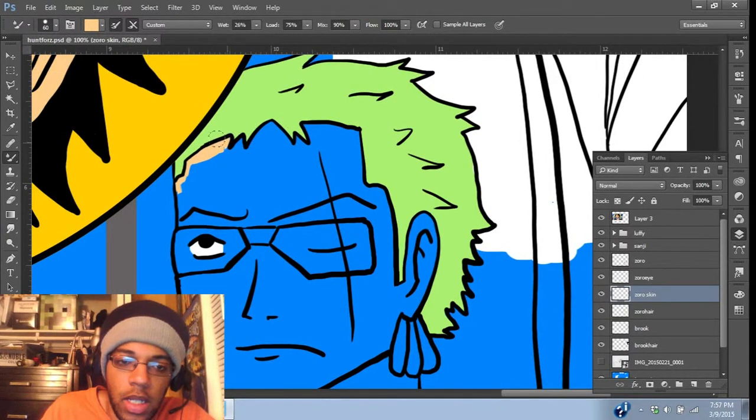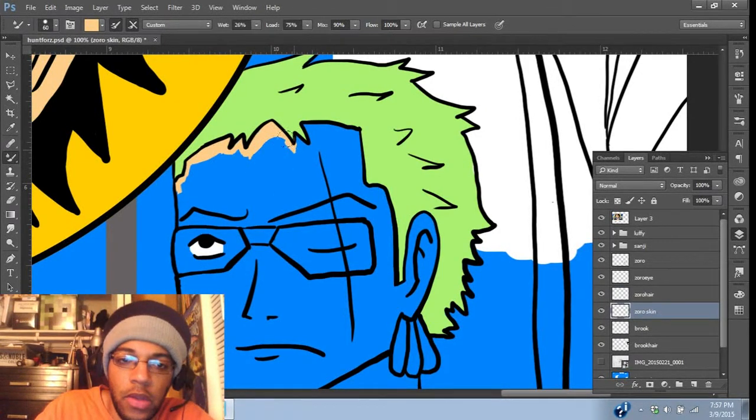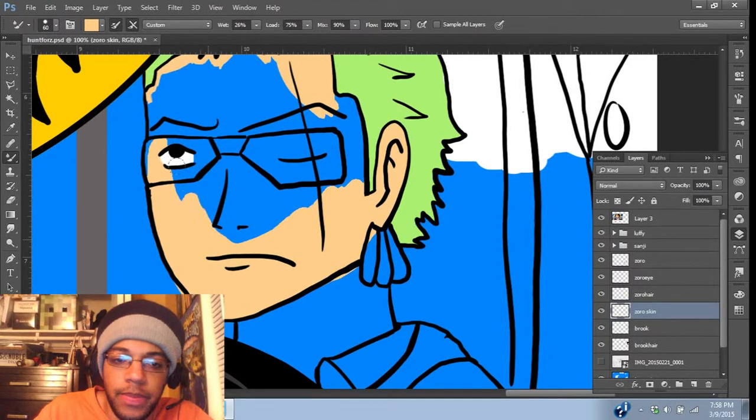Just keep going in and doing my thing. And we want this layer to be under Zoro's hair so that it doesn't get in the way. And I usually just kind of go crazy — go all the way around and everything. And then just erase those extra marks that I don't need. That's usually how I do it.